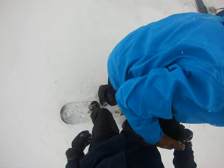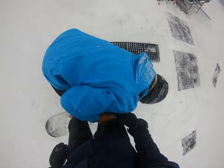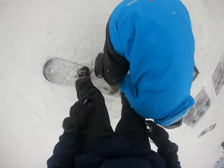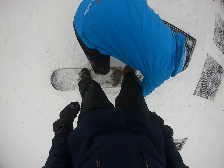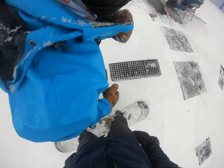Ready? Yeah. There we go. Perfect. Is that too tight? No, that's good. Your boots feel good? Yes. Great. Alright. Here we go. So, remember to try and keep our knees bent.